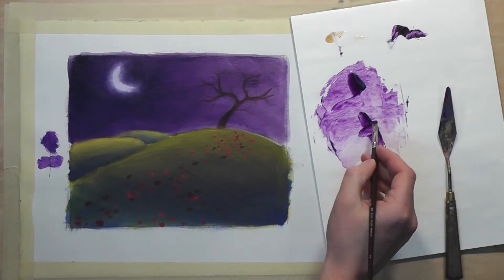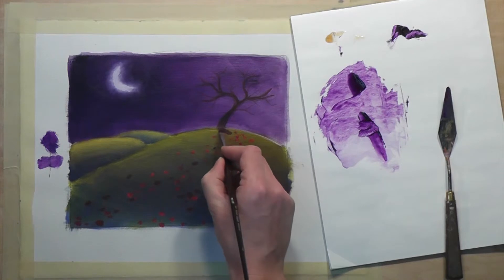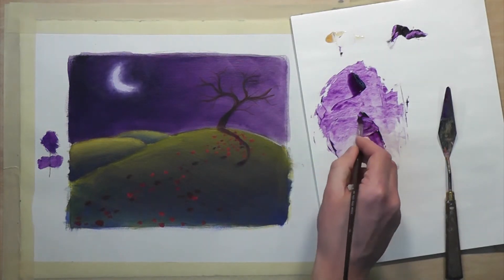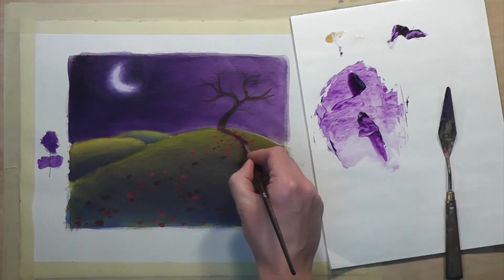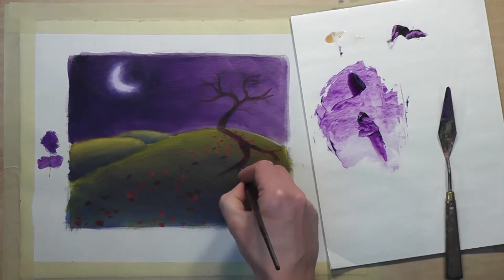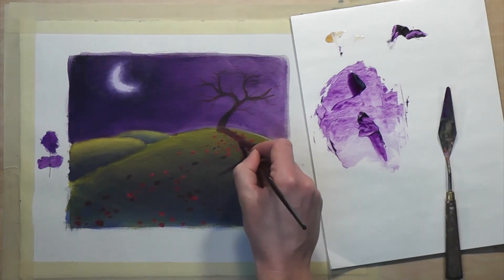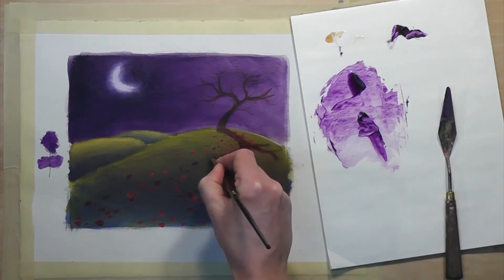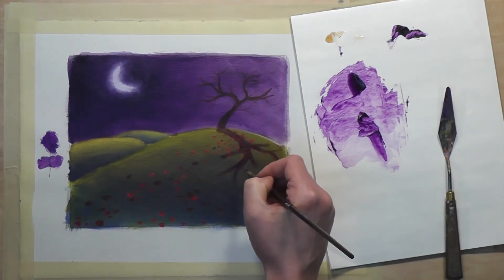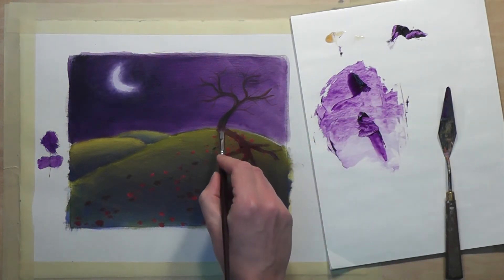Now we simply need to paint in the cast shadow. I'm going to start with the more transparent glaze. You can see how easy it is to create cast shadows using the glazing method. I'm glad I kept this glaze a little more opaque — I think I'm going to use it right near the tree.